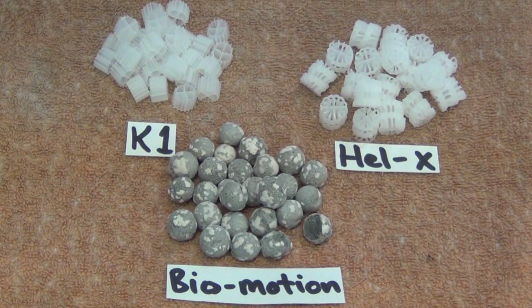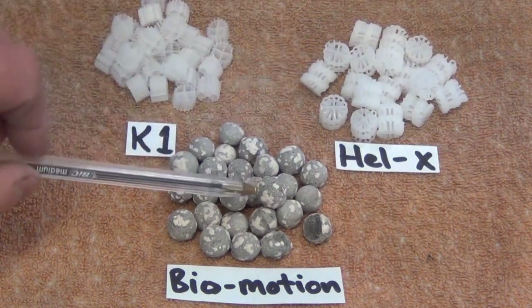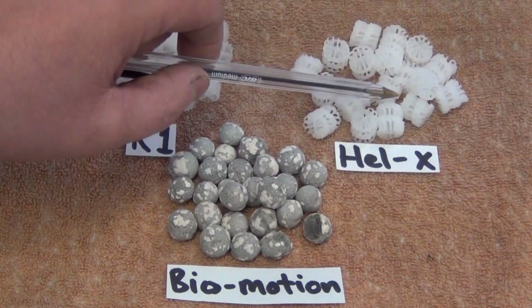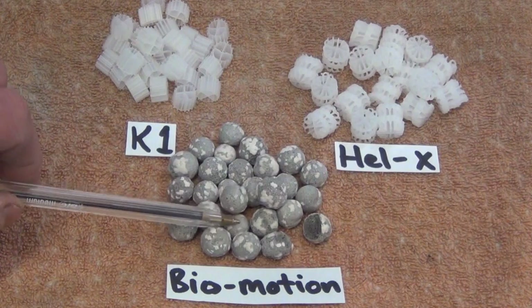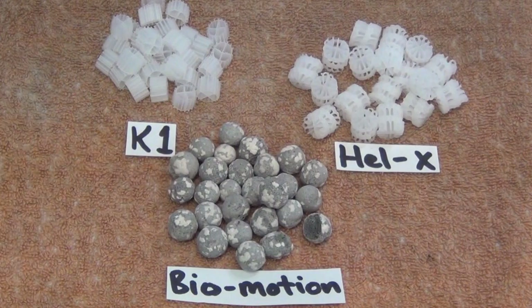So there it is — you've got three choices, ranging from the inexpensive, to the slightly more expensive, to the more expensive again. But correspondingly: not much surface area, a reasonable surface area, and a massive surface area. This really does make a hell of a difference. If you're making little internal move-in bed filters for your aquariums, this really is the stuff to go for. It means you can miniaturize everything and get it really small.